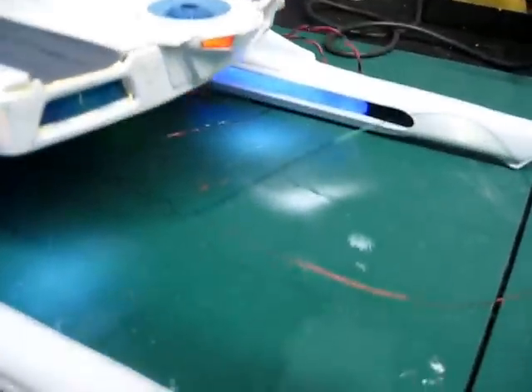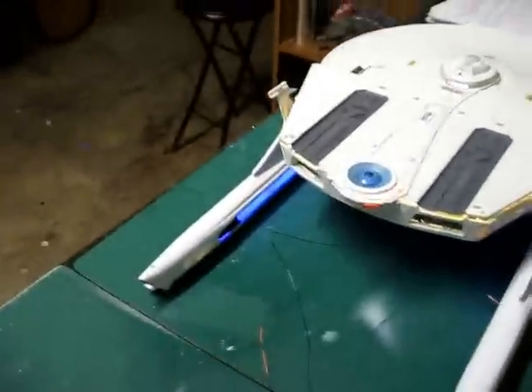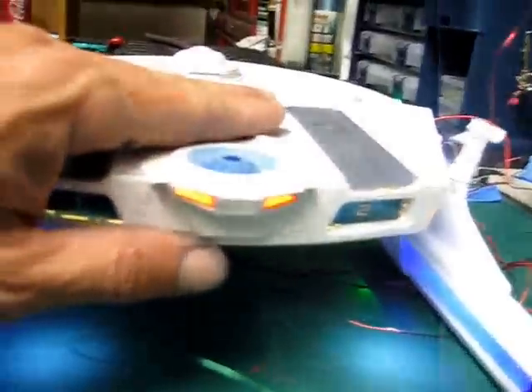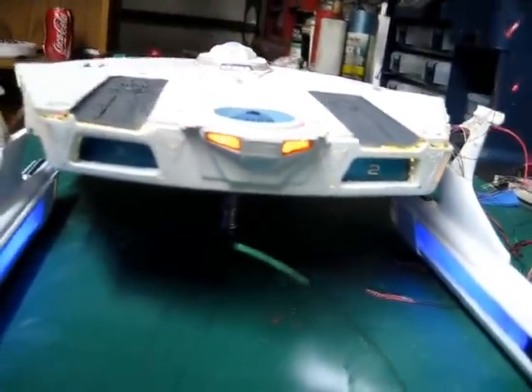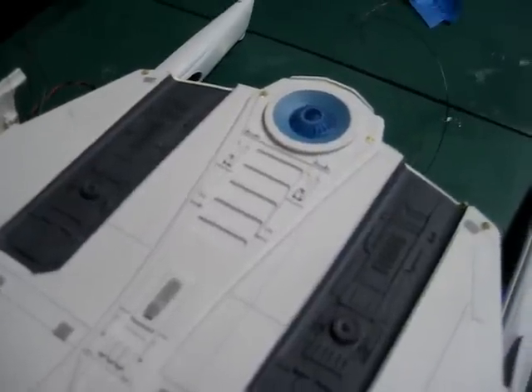Right off the bat I've got the warp nacelles lighting up like they should. At the back here the lid is still not down yet but it will be in just a few minutes. I've got some lighting at the back — I'll turn off the overhead fluorescent light so you can see all the individual lights. I've got beacons here: one behind the bridge, the red ones at the back, and then individual ones lighting at the tip of each nacelle and on the bottom side as well.